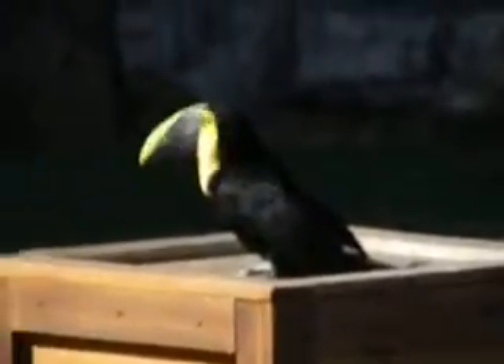Now, interestingly enough, during the breeding season, what these birds are actually going to do is they will start consuming some insects. And this is an attempt to increase...